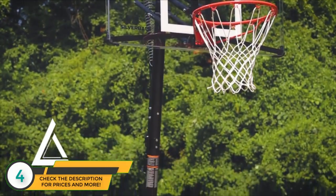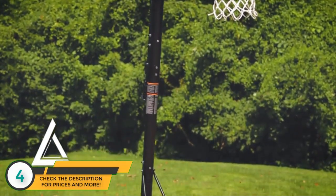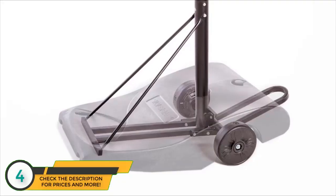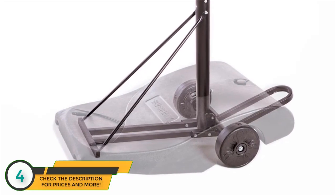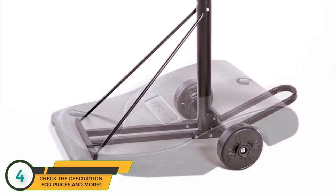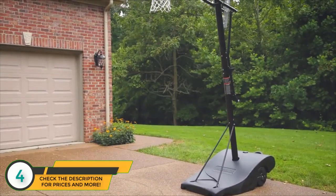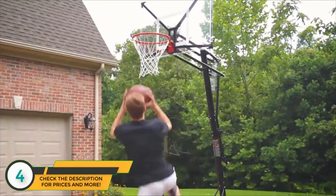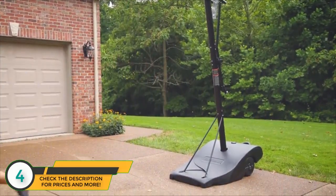Combined with the increased strength of the backboard, the unmatched stability of the Stabiliframe technology delivers superior playability. The foundation of the Stabiliframe design is the main pole connection into the steel frame structure below the base. Additionally, the large base and weighted wheels provide balanced weight distribution and a lower center of gravity for maximum stability.